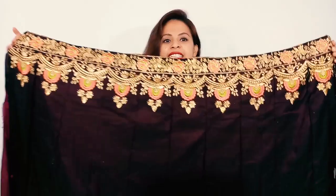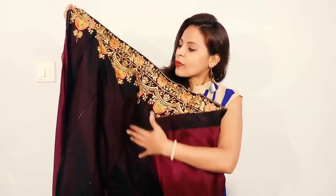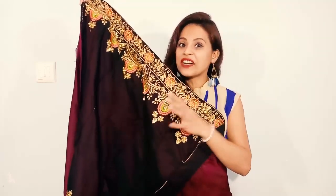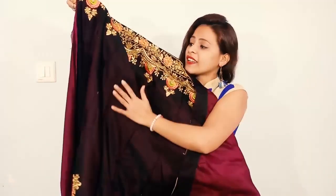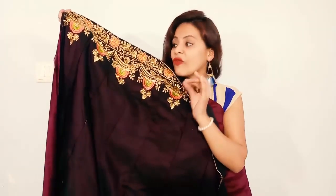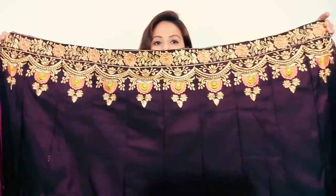Now let's start our review. This is the lehengue. The color is a maroon burgundy color — it is both maroon and burgundy. The material is a taffeta silk, but it feels a little like velvet because the material is very soft and very smooth, just like velvet. I feel pretty good about the lehengue and its color.